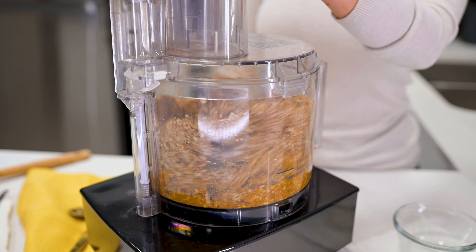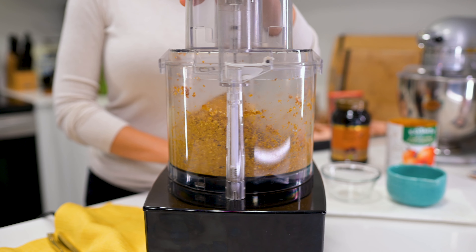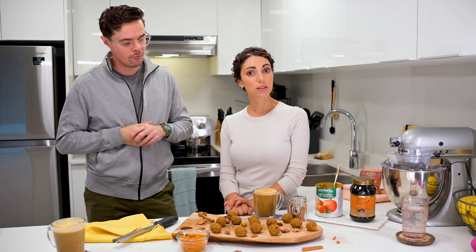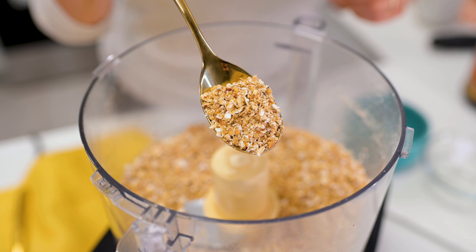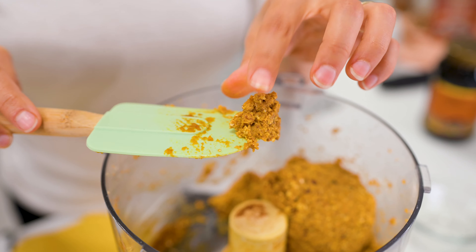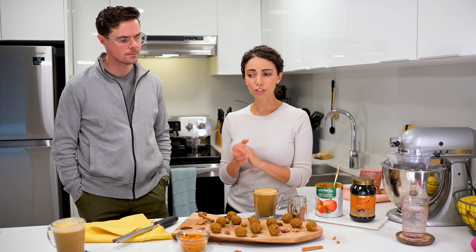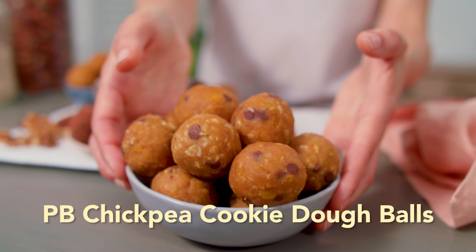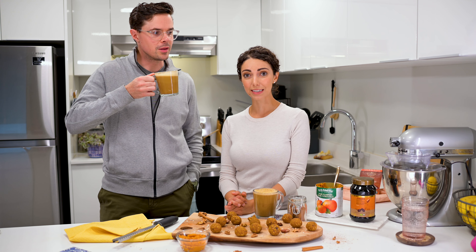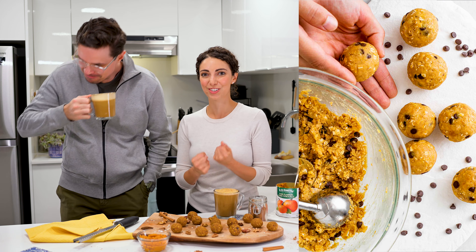If you have a food processor, it makes making energy balls way easier. You can make these in a blender — you might just have to stop more often and do more scraping. You could potentially make these without a machine at all; if you're able to grind everything up as fine as you can, you might need a bit more dry ingredients to get the right moisture ratio. I do have one energy ball, our peanut butter chickpea energy ball, that I make totally by hand — just brute force to mash the chickpeas. So it is possible, but it makes it a lot easier to have a machine.